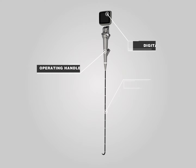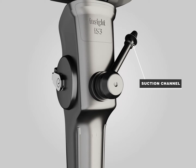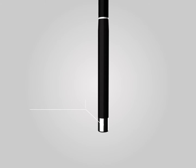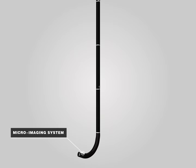The INSIGHT IS3CF Video Flexible Laryngoscope consists of a monitor, operating handle, and insert tube. There are suction and medicine channels in the operating handle, which are used for medicine delivery and biopsy. The front view can be adjusted by an adjustable lever. In the front of the tube is a high definition micro-imaging system, which is the core component of the IS3CF.